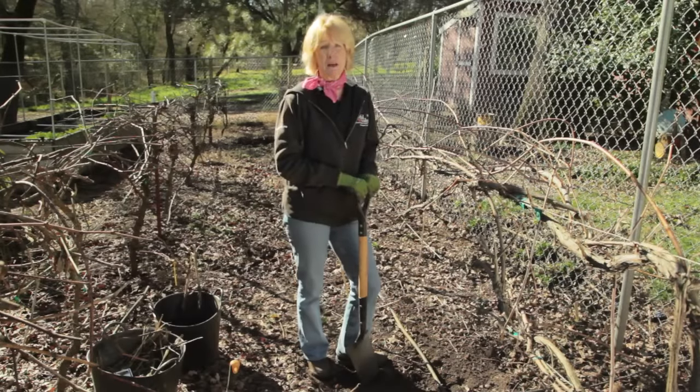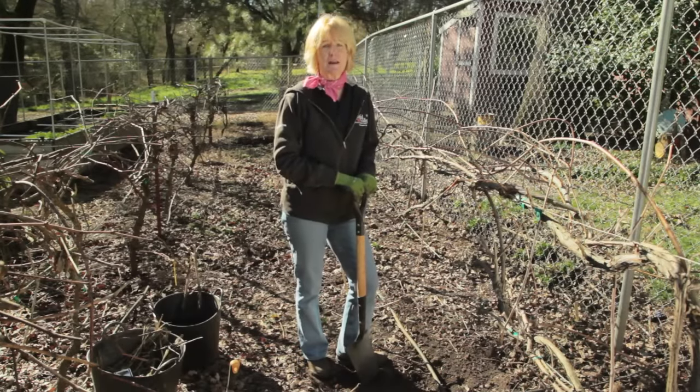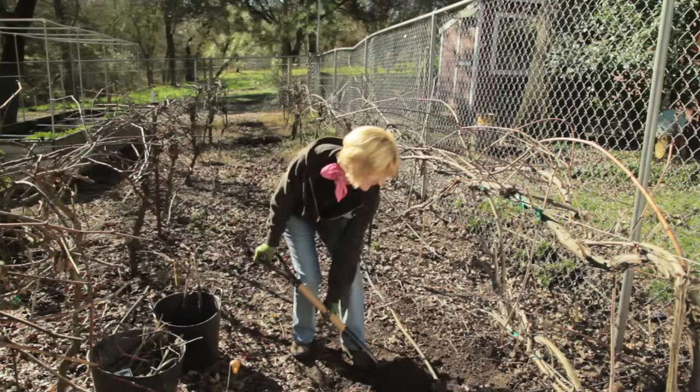In most climates, you can plant grapes in late winter or early spring. For northern climates, you might want to wait until a little bit later in the spring. Just dig a hole the same size as the roots and don't add any fertilizer — you don't want to get more leaves than fruit.